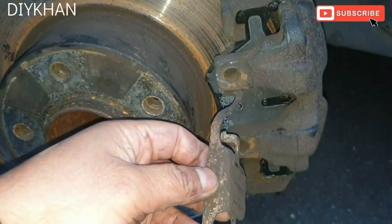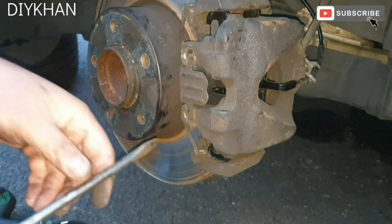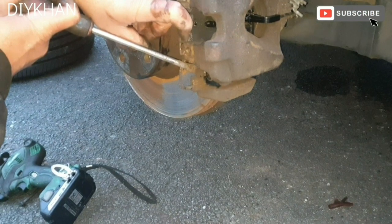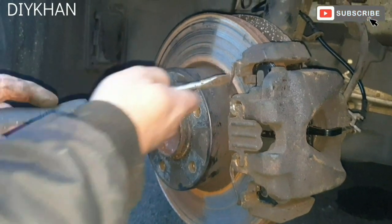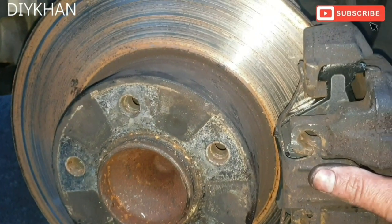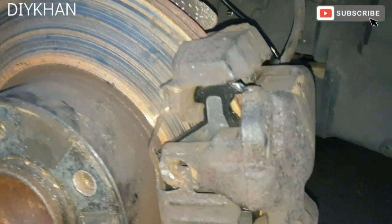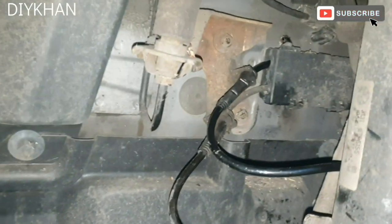The last bit is to fit this clip here — the top bit is secured. Now do the bottom one. Push it in to make sure it's fully on. That's the last bit done on this car. So the brake pads are fitted and the brake wire sensor is fitted nicely. Thank you very much for watching the video.